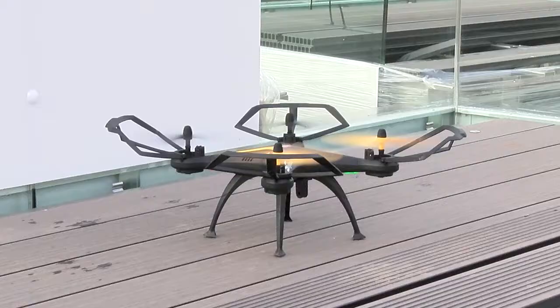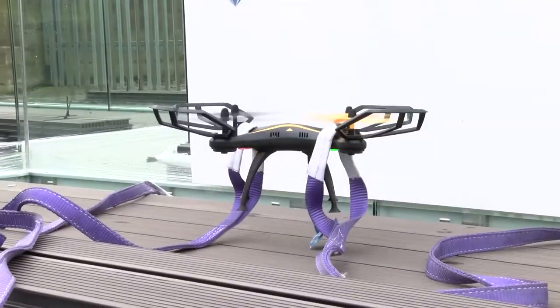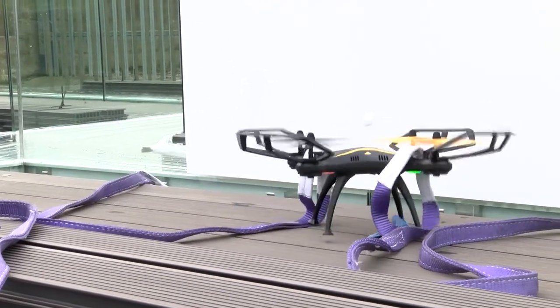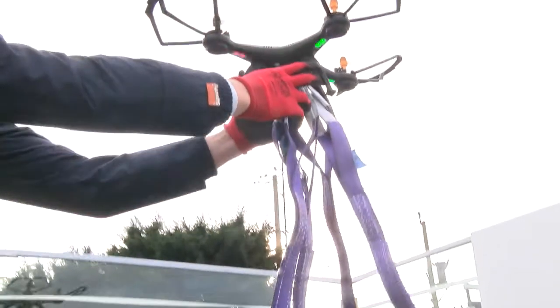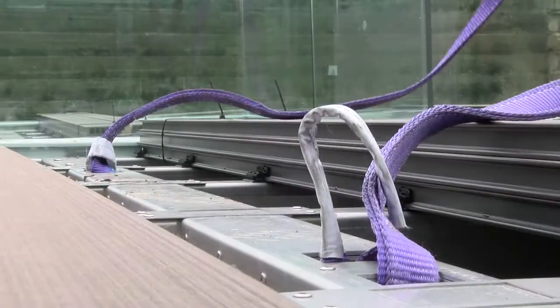Landing our drone properly with slightly windy conditions was tricky, so instead we filmed a takeoff and reversed our footage. Again our drone wasn't powerful enough to lift four lifting straps, so going back to basics we simply manually lifted them. Then with clever editing we had our realistic illusion of a perfect lift off.